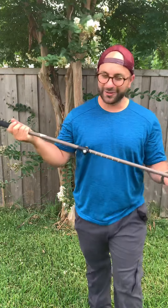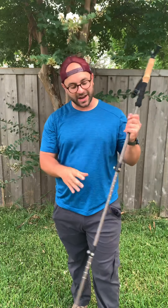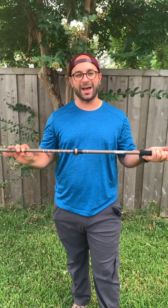So these trekking poles are just like any other Cascade Mountain Tech trekking pole — the same high quality — however they also have that added benefit of being a monopod for camera or hunting.